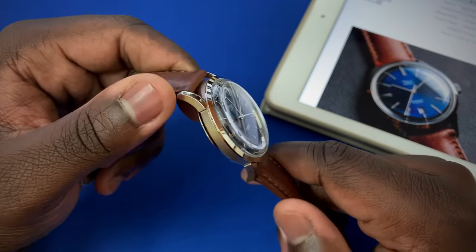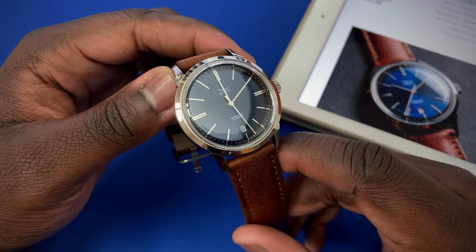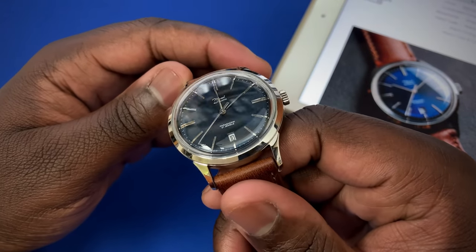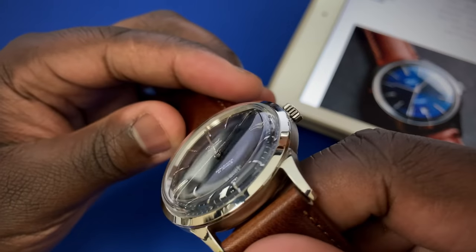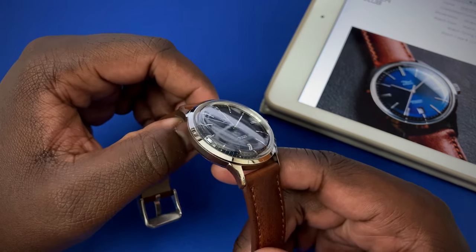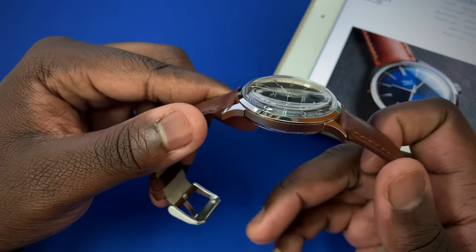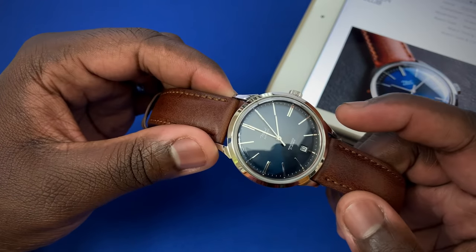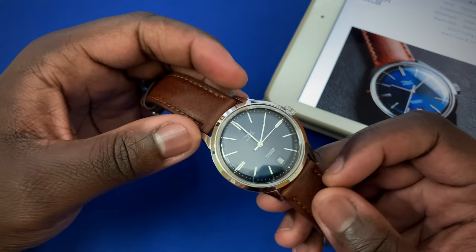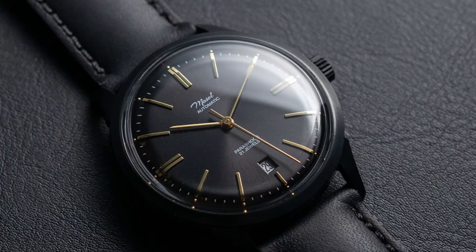It's part of their dress line called the Mosul. Going over some specs: it comes in at 38.5 millimeters, with a lug-to-lug of 45 millimeters and a case thickness of 12.5 millimeters — that includes the beautiful double-dome acrylic K1 crystal on top, which gives you that nice distortion around the watch. In terms of materials, you get the strap, buckle, case with crystal already installed, case back, and the movement — a Miyota 8215. The dial comes in blue, but you also have the option for a black dial with gold accents or a silver dial.